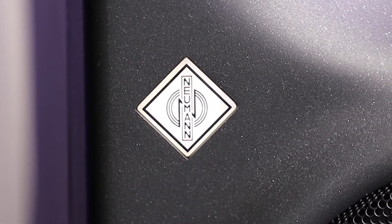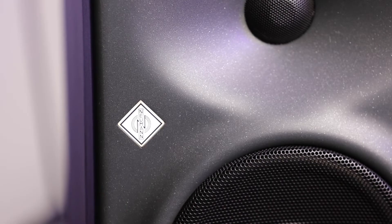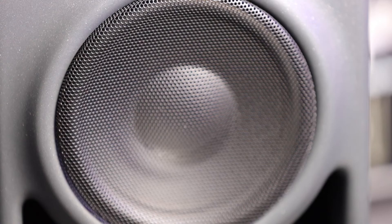This little Neumann logo here is quite cool. If you're clipping and driving them too much — which you don't really want to be doing — this goes red. You can't miss it; it goes red, and then what you do is turn the system down slightly.